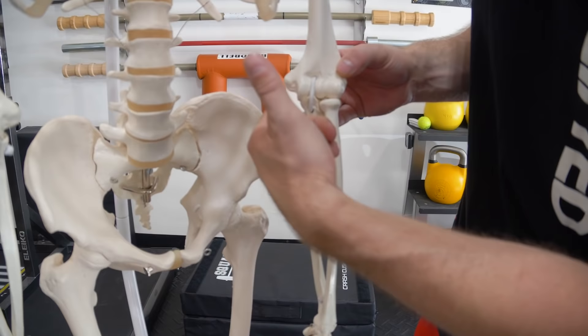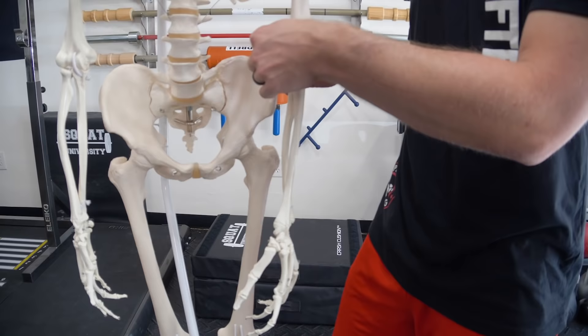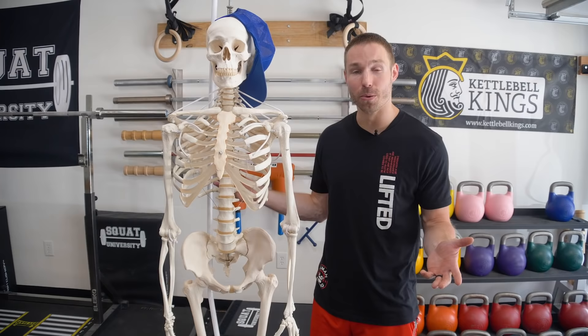If you have pain on the inside part of your elbow, a lot of times it's referred to as golfer's elbow. This is the area most people have that pain — that's called your medial epicondyle. That's where a number of these muscles on the front side of your forearm, called your flexor muscles, all come and attach. And that area can sometimes get painful. Obviously, we call that golfer's elbow.